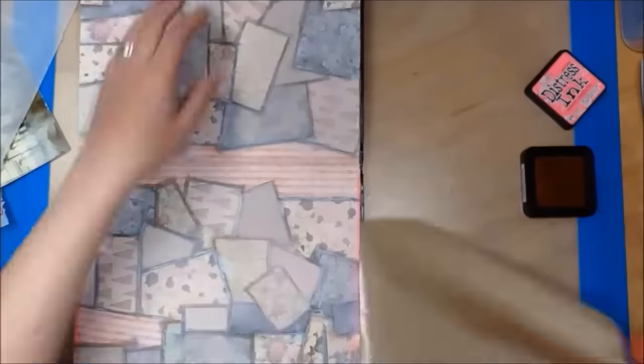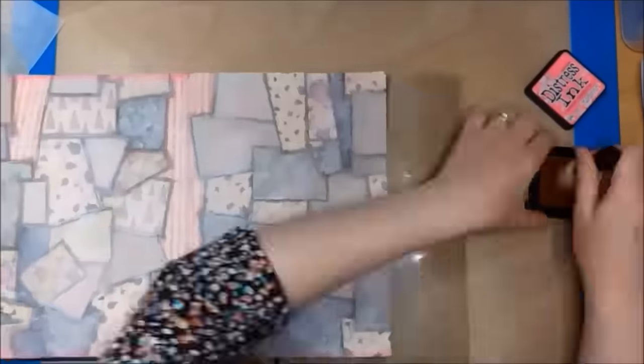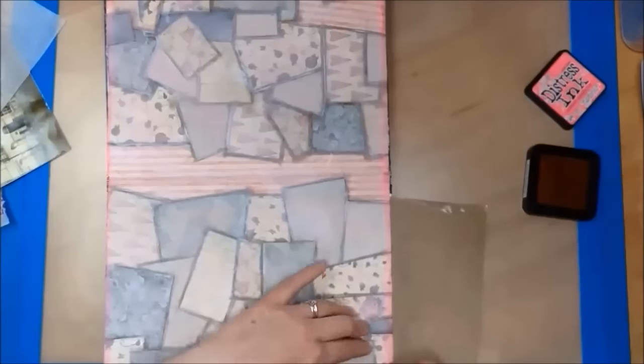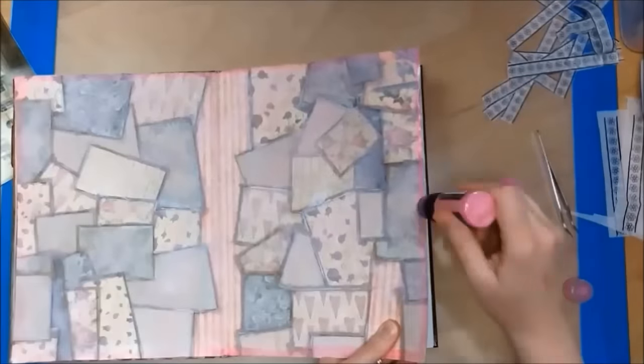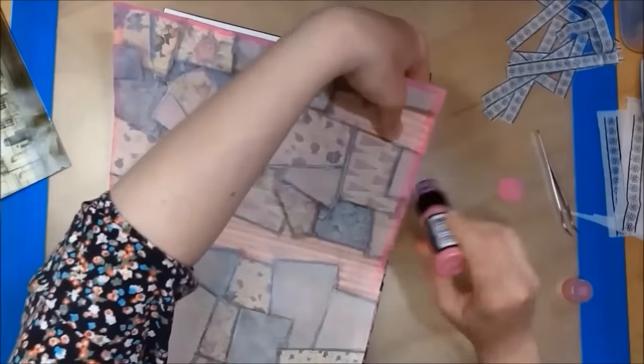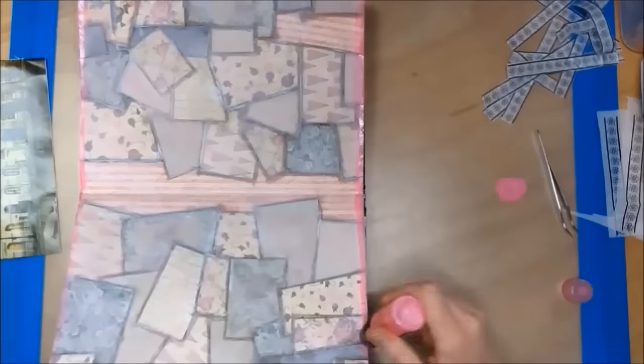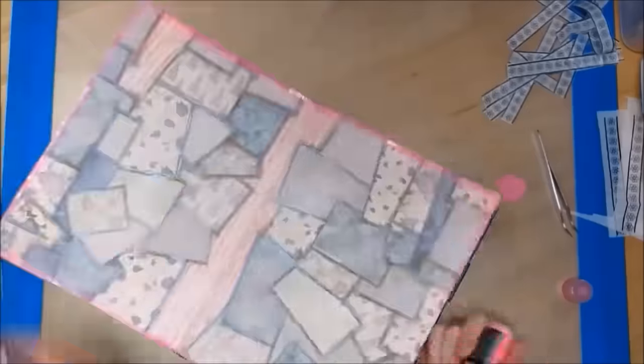Now I'm using my distress ink to go around the border of my journal page. I didn't think the distress ink was bright enough, so I'm now using the same color in my distress paint to go around the edges of my journal page.